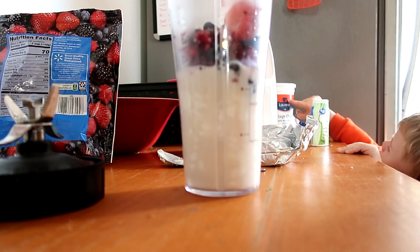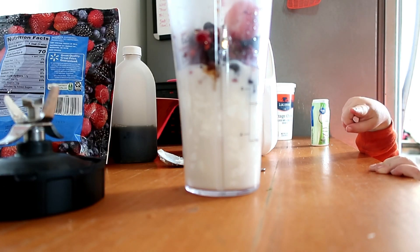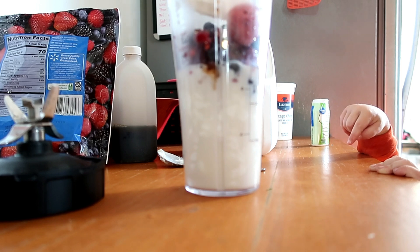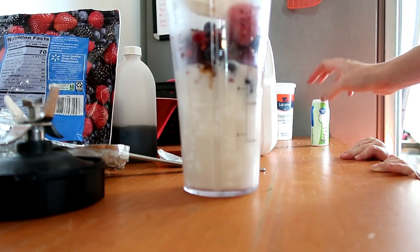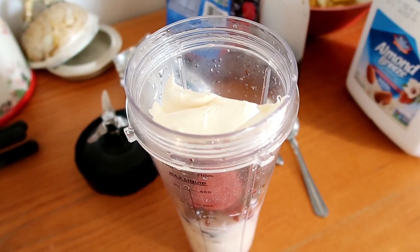After the frozen berries, you just want to put a couple splashes of vanilla extract in there. Then you're going to cut two or three ounces of cream cheese and put that in. On top of that, you want to put your sweetener — I use liquid stevia. I really like this Great Value brand, but you can use whatever sweetener you feel like using.